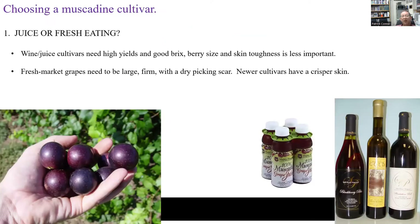The first thing you want to think about when picking a muscadine cultivar is what you're going to do with it. Is it going to be used for juice or wine production? Wine and juice cultivars need to be high-yielding with big healthy vines producing good brix, but berry skin toughness is not very important for a juice cultivar, and berry size is also not very important.